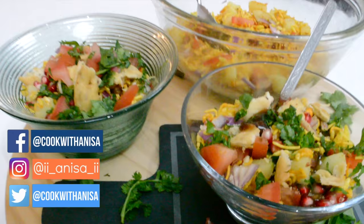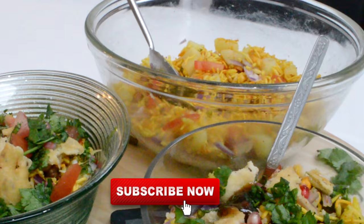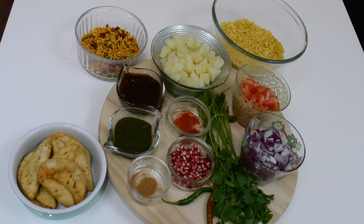Hi guys, hope you're well! Thanks for joining me in my kitchen today. We will be making bhel puri, which is a traditional Indian snack — so quick and easy to make. If you love food, hit subscribe to stay up to date with new videos every week. If you like this, please do give me a thumbs up. With that being said, let's get started! All these ingredients you can find in your local supermarket.